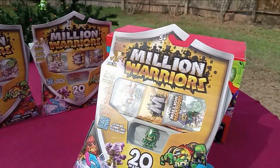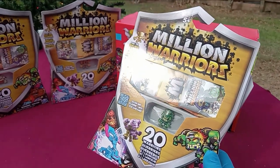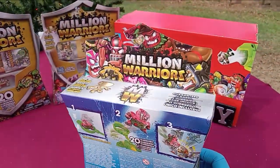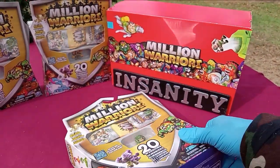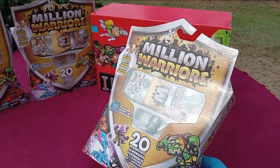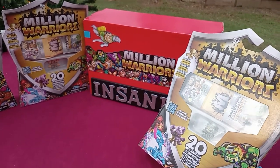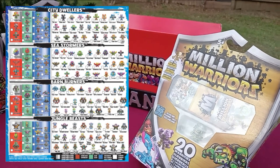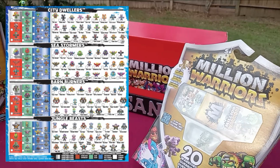Walmart stores. First thing of note: they do not say Series 2, and they definitely contain figures from Series 1 and the figures that started showing up in the 3-35 packs. Spin Master pulling a sneaky on us. About six months ago on the millionwarriors.com website, there was a checklist — I'll put it on the screen. It said 'Coming soon, Series 2' and it had four factions.